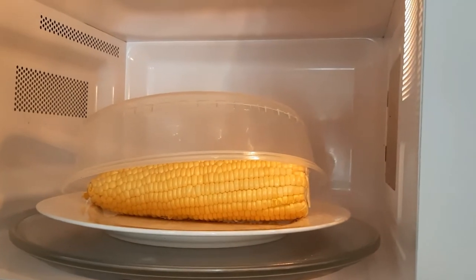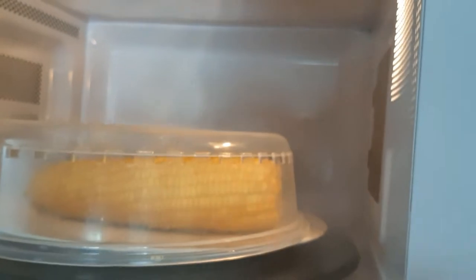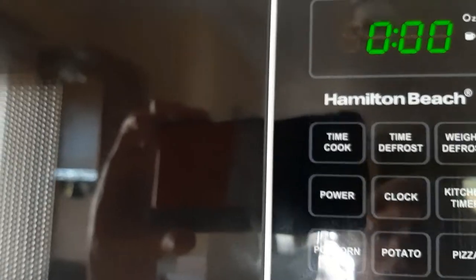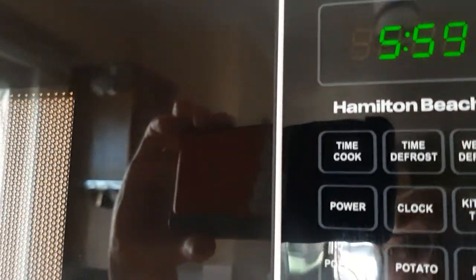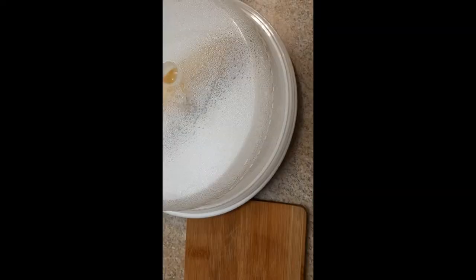Okay, now we have corn, fresh corn. Cover it and we will cook six minutes and voila!